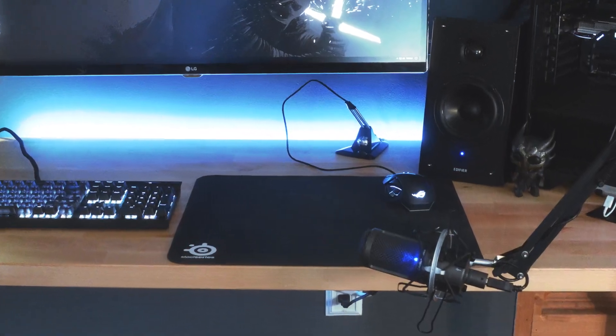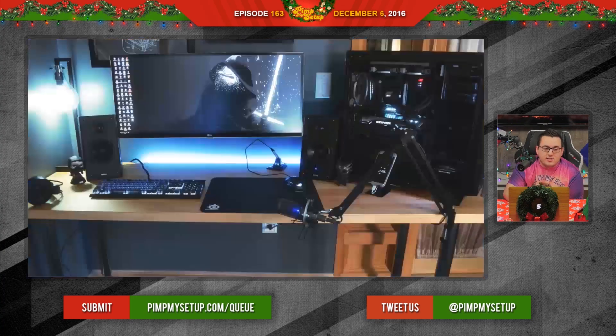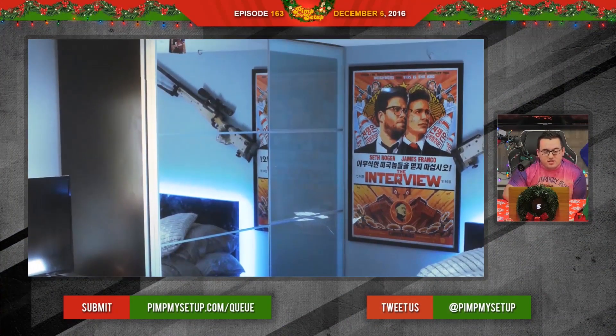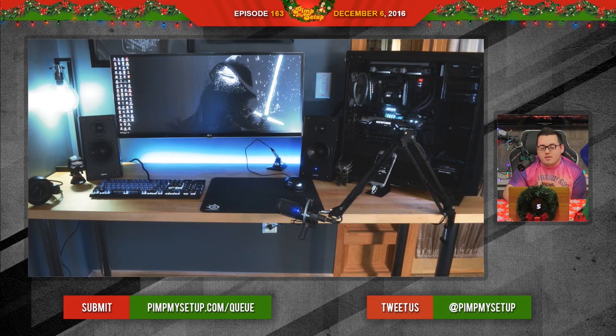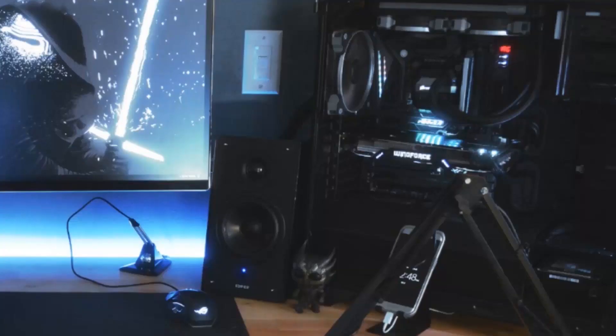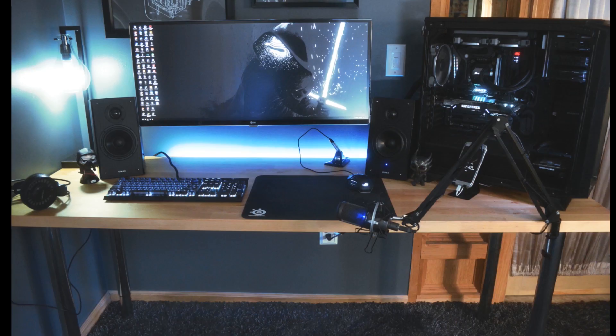The next setup was submitted by Nick. This was his original submission — I remember seeing it and thinking that's not bad. Taking a look at his new setup though — this picture is really cool. I love that mirror thing, although it's probably creepy as hell when you just see yourself sleeping. Talking about the actual setup, usability is really nice. It's not probably the best spot for your PC, and the side panel is off — not sure if he actually has it.